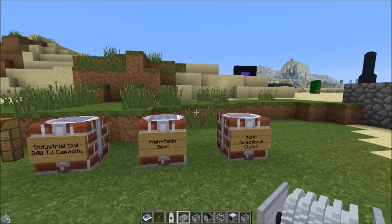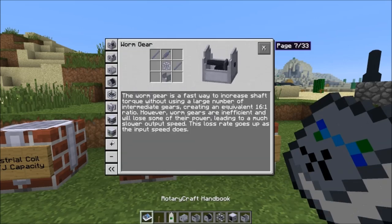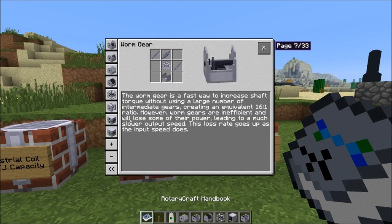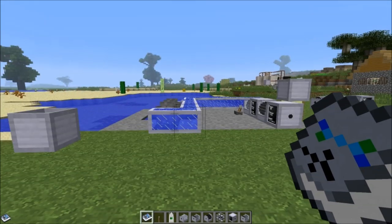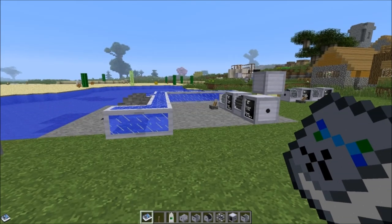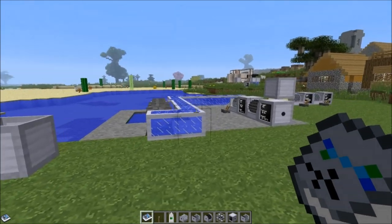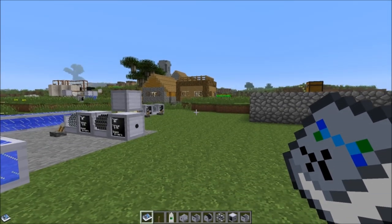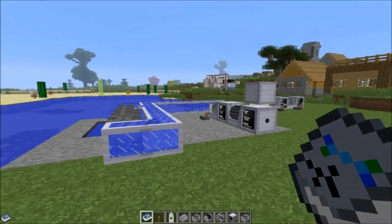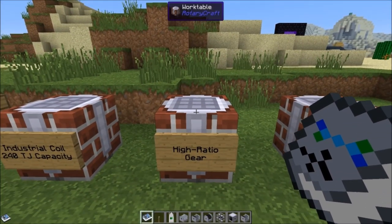Now we're going to talk about two additional machines from the power transfer section. People have been asking in the comments how many gears they'd need for various setups — especially with hydrokinetic engines because of how much torque they have. The answer often becomes that you need a very big gear ratio, which takes up a lot of space when stacking gearboxes in a train. The high ratio gear is a way to get a really high gear ratio into one block — unfortunately, it's really expensive.